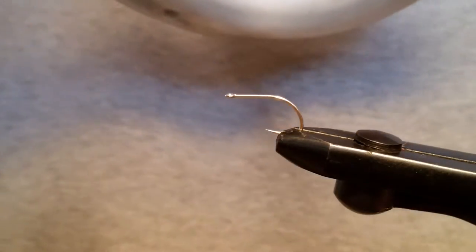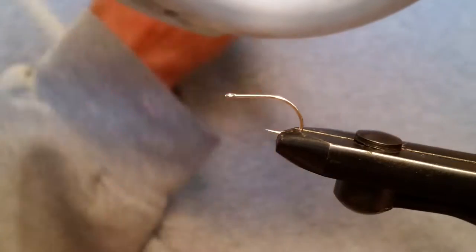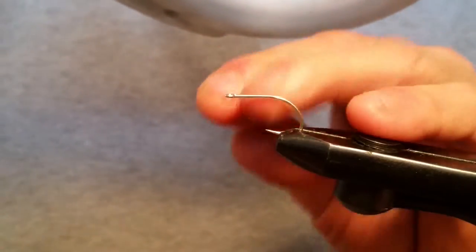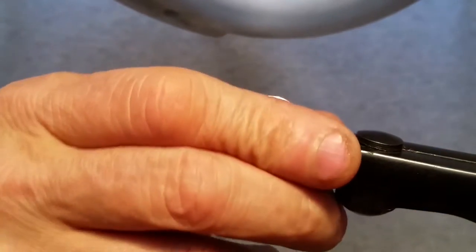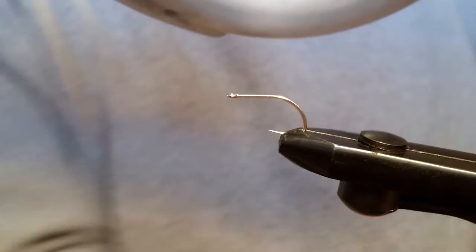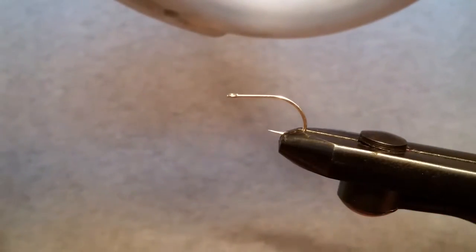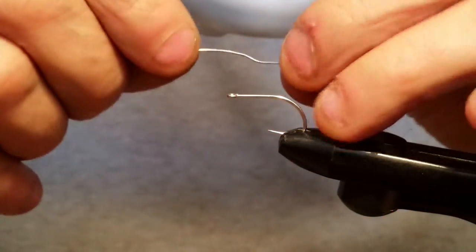My name is Larry and I'm with Under the Bridge Flies and we are going to tie a pink shrimp pattern. This one is tied on a Mustad shrimp hook, size 4, and it is a saltwater hook. So the first thing we're going to do is put some 0.025 lead on here.